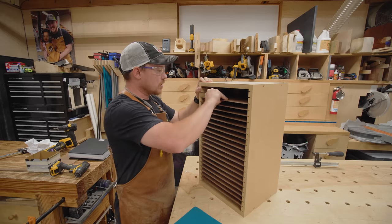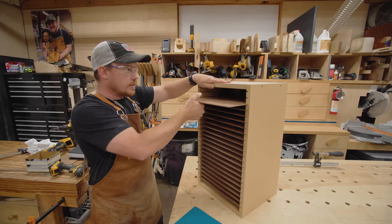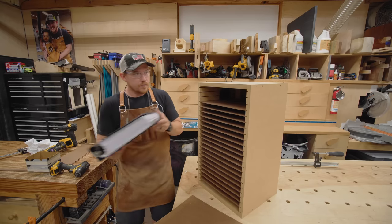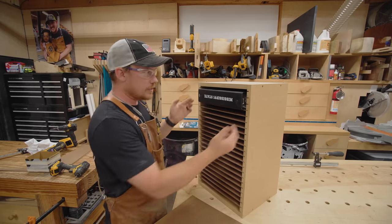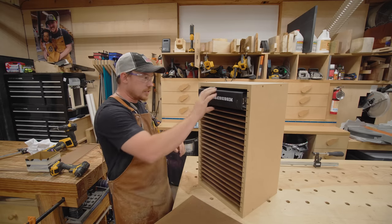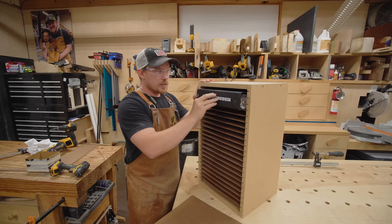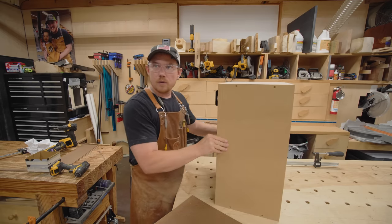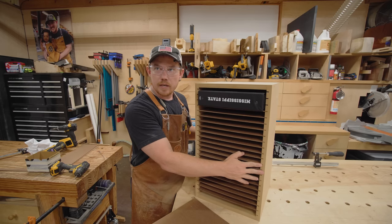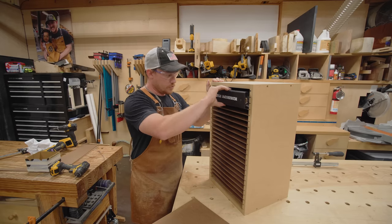But how does it work with binders as initially intended? Well, it works just fine. You can grab the binders from the side to remove them. And actually, because they do stick out from the dividers as well, you can just pinch it to get it out. It does stick out forward just a little bit, but that doesn't matter — we can just use it the way she initially intended.